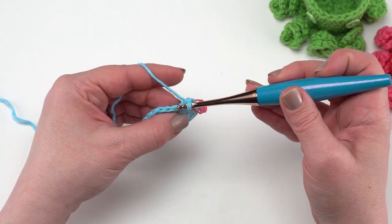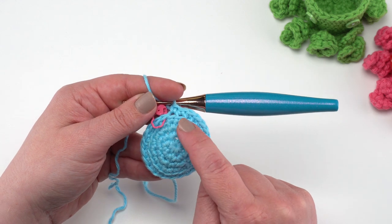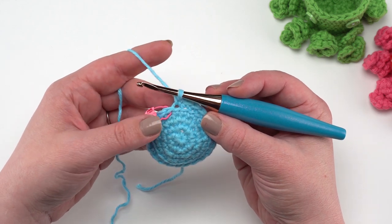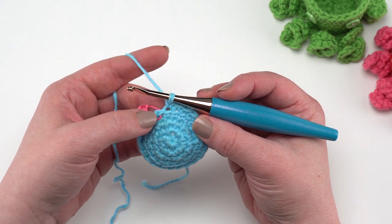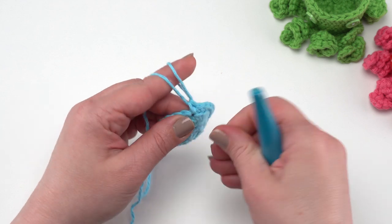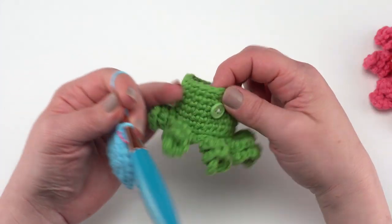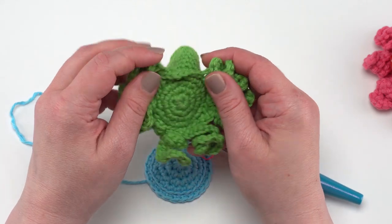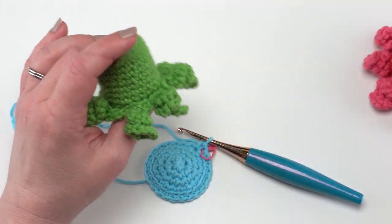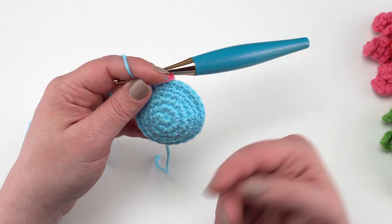I've finished round five and you can see that unused front loop we're going to come back and work our tentacles into later. Rounds six through eleven are very familiar — just single crochets under both loops, working evenly around, one single crochet in each stitch all the way around. You can see what that looks like — just like when we made our bunnies we work through round 14, but for these we work through round 11. They're just a little bit shorter, though you can make them taller if you like. Continue crocheting around until you've got your 11 rounds made.